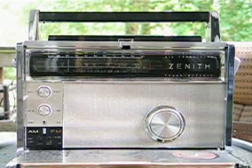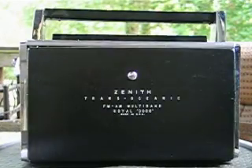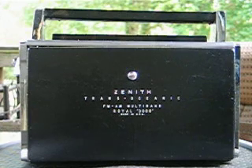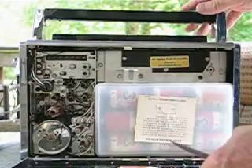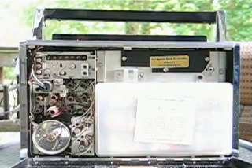It's also a great deck radio, and has about the same ability to play for 400 or more hours on a set of batteries. You can see the batteries there in the back of the radio.